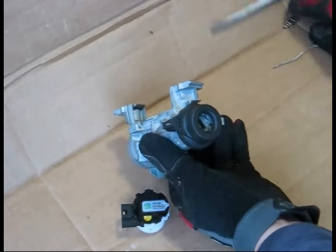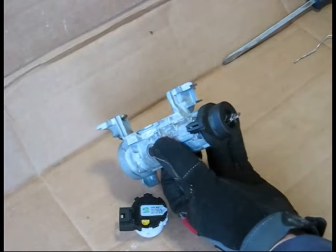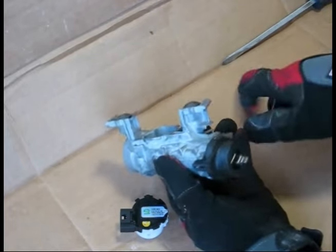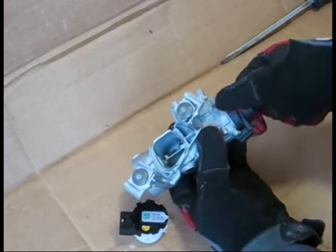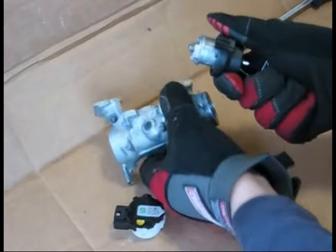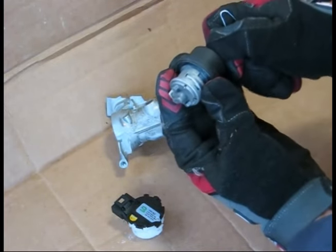To remove the ignition lock cylinder, insert your key and turn it 90 degrees to the on position. Then insert VW Tool CLIP — available from your dealer for about $100 — to a depth of about one inch through the hole on the face of the ignition switch. When you hit the latch, it'll come straight out. There's a small latch on the side which is released when you insert the pin to the correct depth.